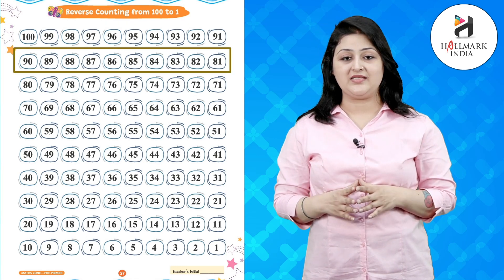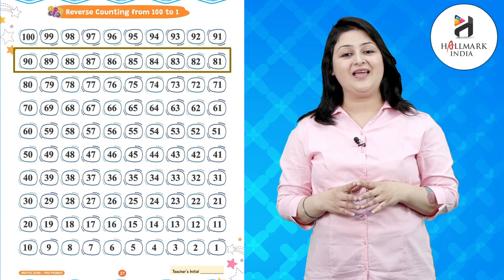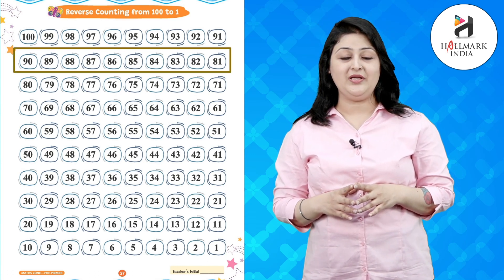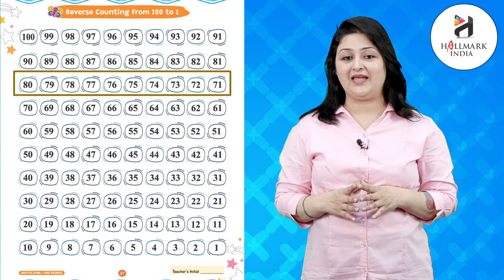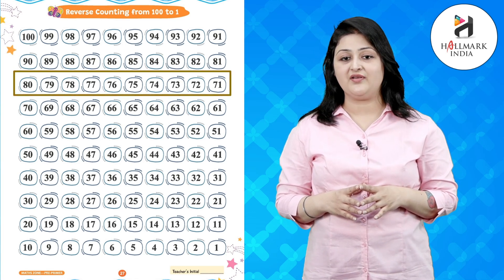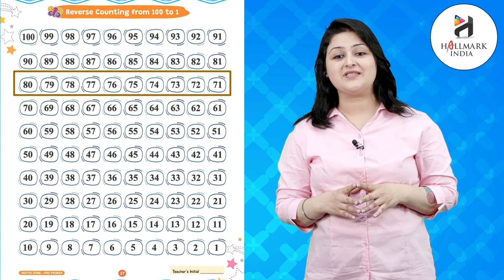91, 90, 89, 88, 87, 86, 85, 84, 83, 82, 81, 80, 79, 78, 77, 76, 75, 74, 73.